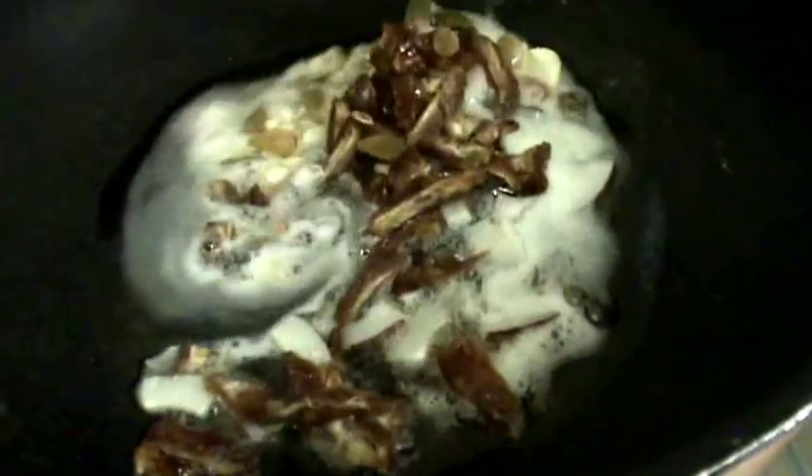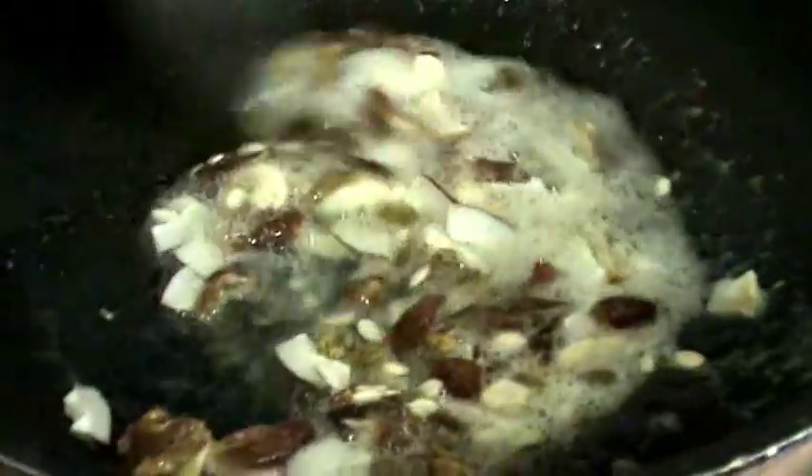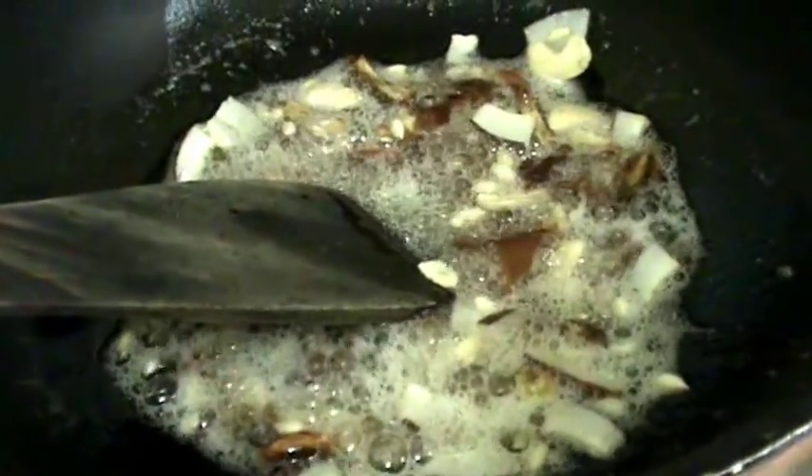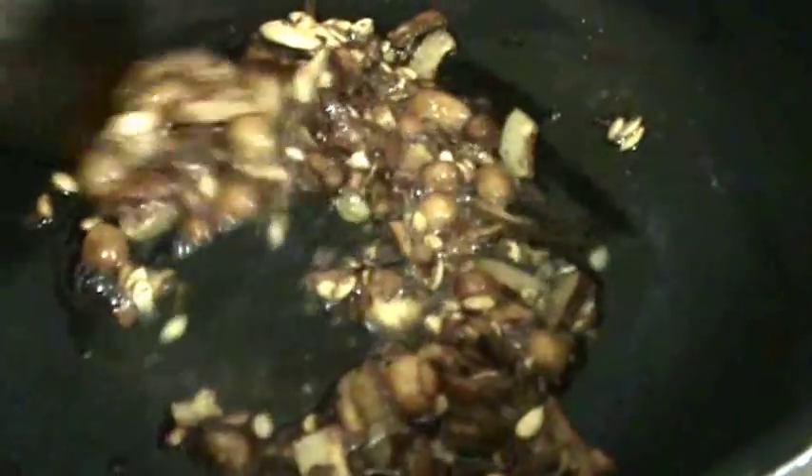After adding the dry fruits to ghee, fry these until they get a golden brown colour. Now the dry fruits are fried — take them out onto a plate.